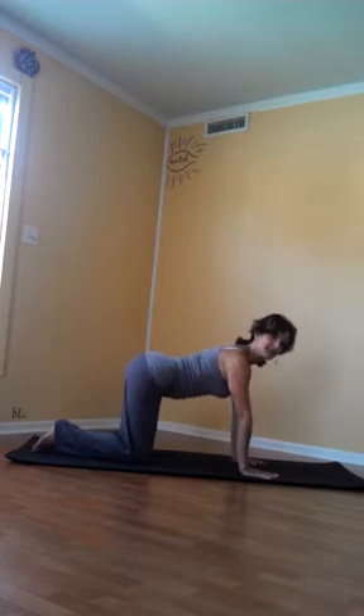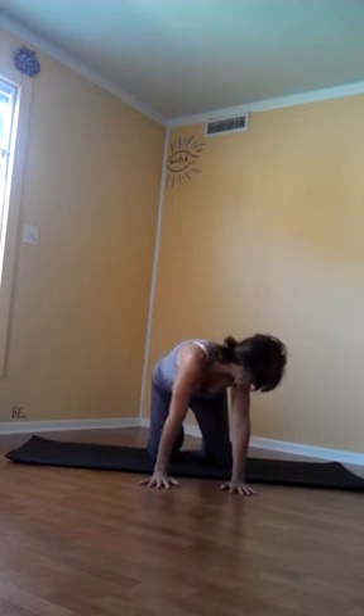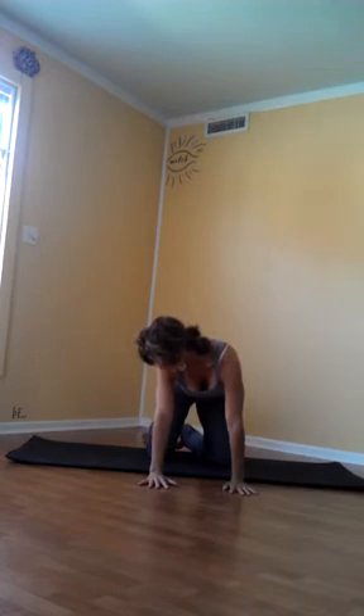The next one is the lateral movement of the spine. From table, I call it C and dyslexic C. So here's dyslexic C — this curving, this lateral movement, side bend — back to neutral, and then C. So you have right lateral movement and you have left lateral movement.